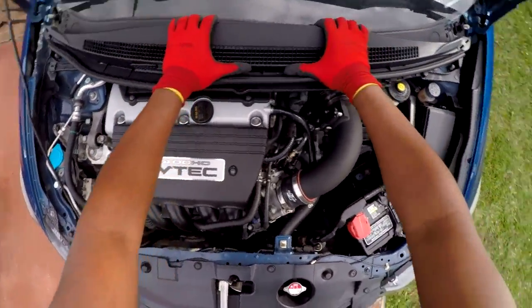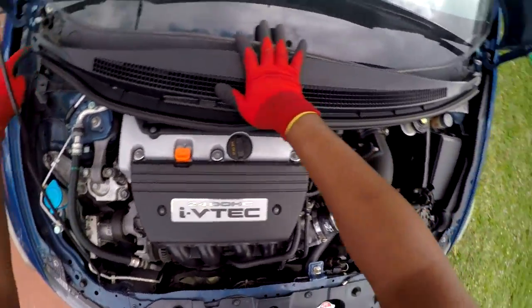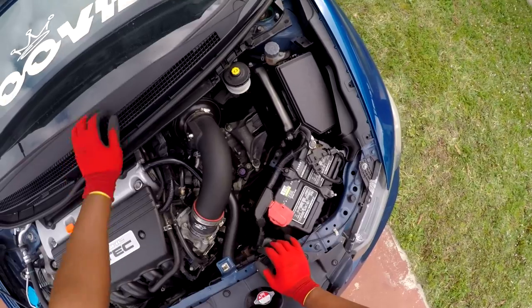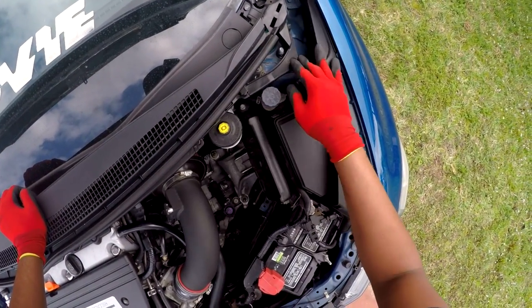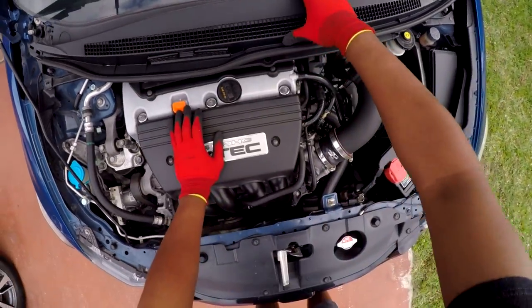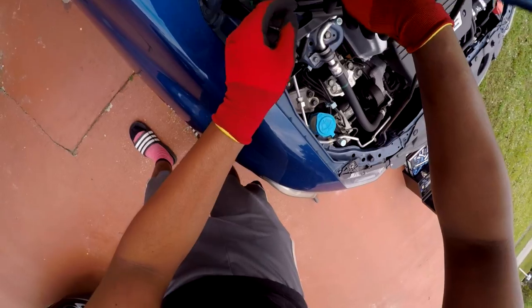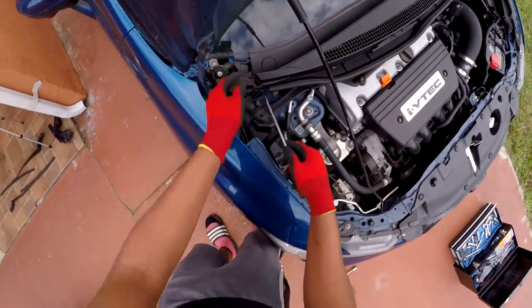All right, next step is to remove this piece right here. You just have to pry it up and it'll pop off all the clips — pop off these two clips, and there will be a clip right here too. Then you want to take out these tabs. Just pop them out with a screwdriver or a panel remover. And yeah, this will just slide out.